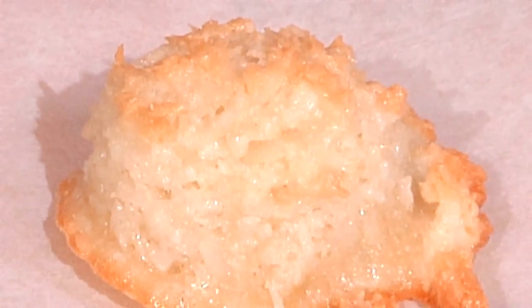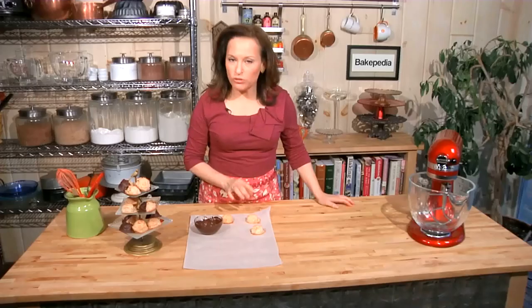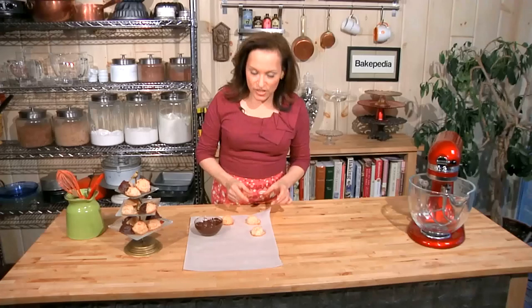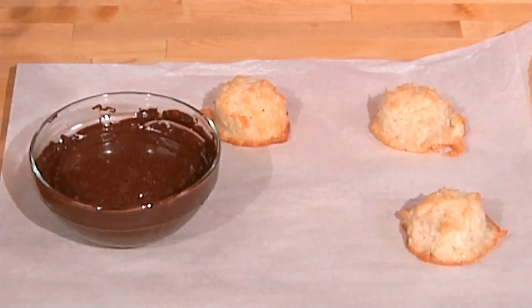When the coconut macaroon cookies are done, this is what they're going to look like — just gently golden brown around the edges and still really moist in the center. They're different than a cookie like a chocolate chip cookie which you can overcook so easily. These are always going to retain wonderful moisture inside as long as you go for this kind of color. This is how you know they're done.